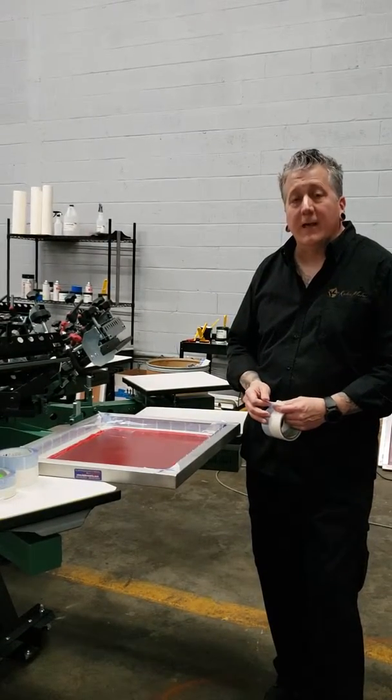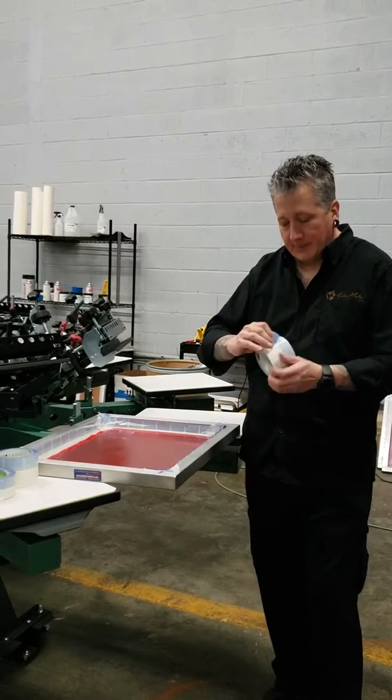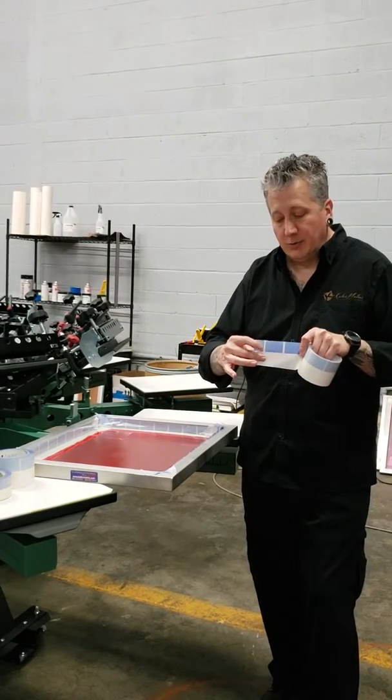Welcome to a closer look at PMI Blue Split Liner Block Tape. As it implies, it has blue blocks that are printed. The white is tacky, the blue is not.